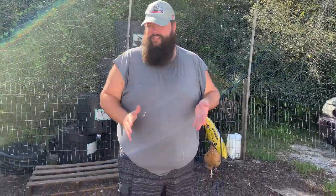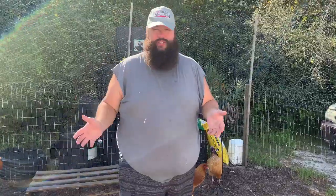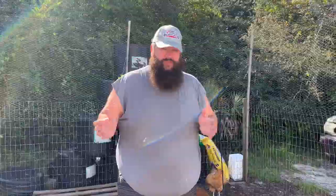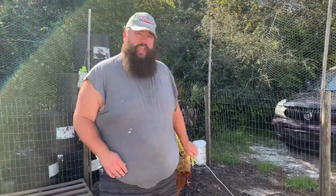Hey everybody, what's up, this is Hoss. We are moving some chickens today, so I wanted to show you the easiest way where you don't feel like Rocky running around trying to catch these things. But we're pulling it right from another movie as well — instead of getting winded, and it's too hot out here to be chasing chickens, we went to more of a horror movie.